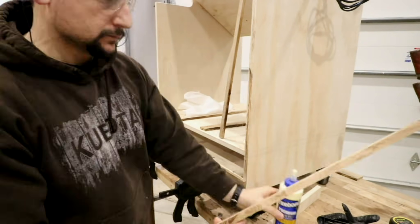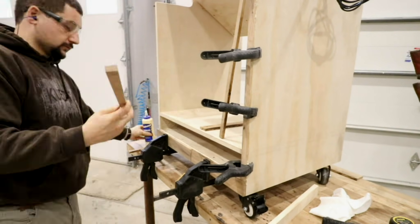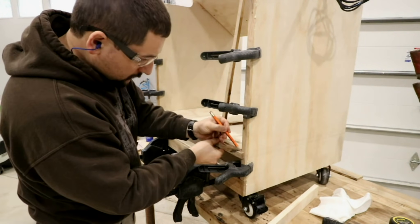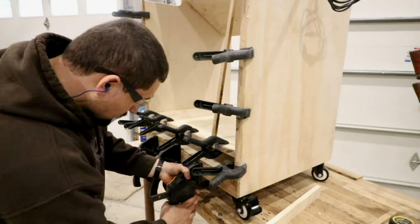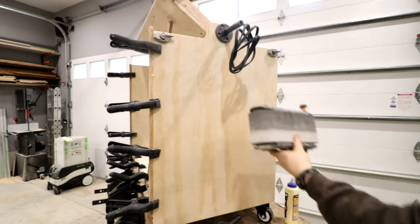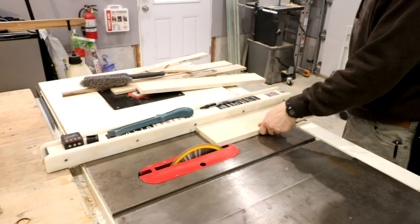I took it over and started getting it glued on in place. I only used glue to hold this on — I didn't feel it was necessary to put any kind of other fasteners or pin nails into it. I grabbed a bunch of spring clamps that I had put rubber inner tubes on to use as edge band clamps — saw that on a YouTube video, go check some of those out. Worked really well, got it put on there, got it glued up, let it dry.